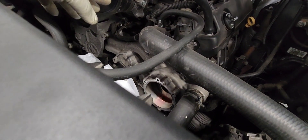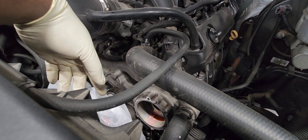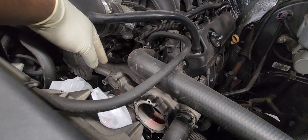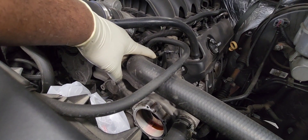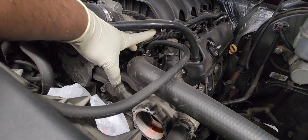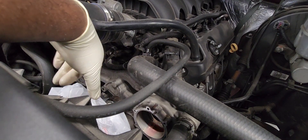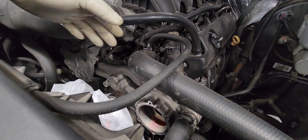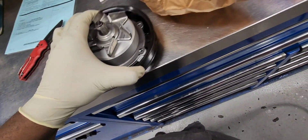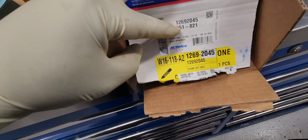When you get the manifold — they call it the water pump manifold — you will get the water pump bolted already, so you get everything all at once. I think it comes with the thermostat too — don't quote me on that, I don't really replace them that often — but I think it does come with the thermostat housing when you get the manifold itself. For this one, I'm just replacing the water pump. Here is the new water pump — here is the part number for it.